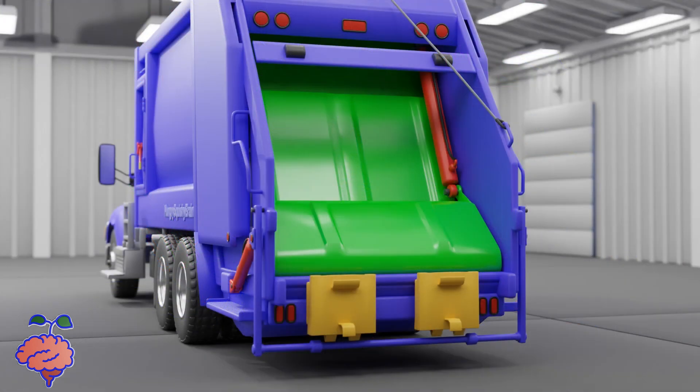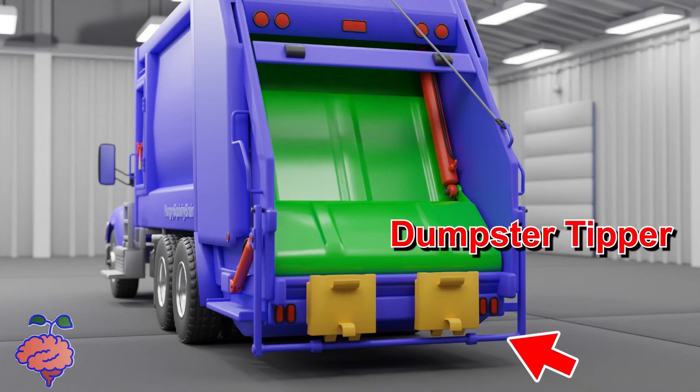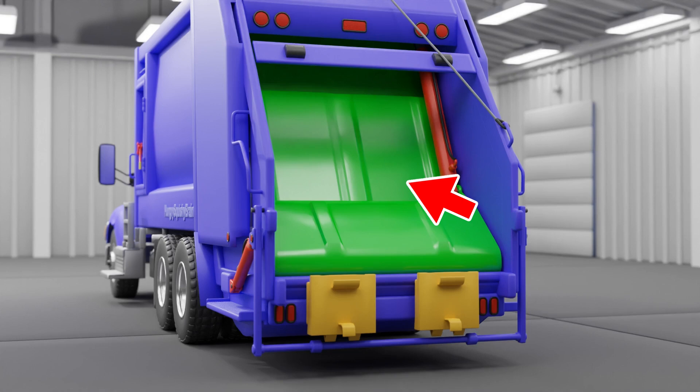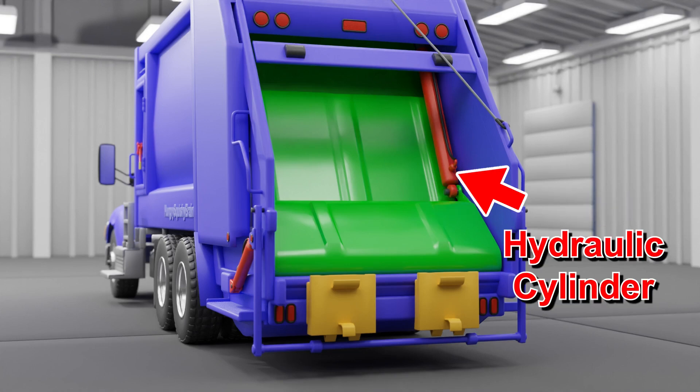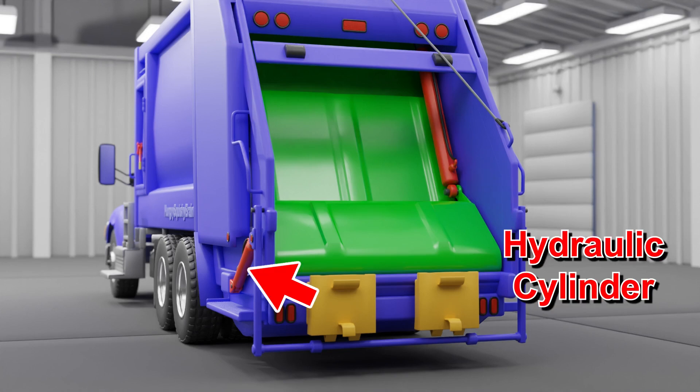Let's start with what we can see here. These two yellow panels here are the car tippers. This blue bar here is the dumpster tipper. This panel here is the blade. This panel here is the upper panel. Here is a hydraulic cylinder that rotates the blade. Here is a hydraulic cylinder that rotates the dumpster tipper.